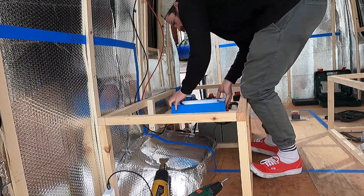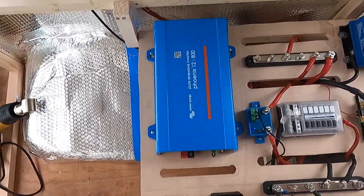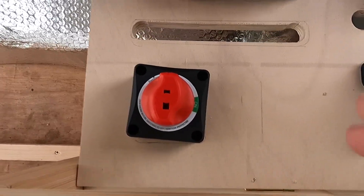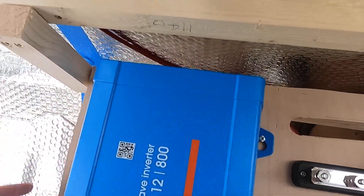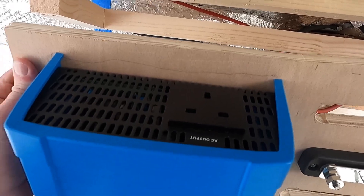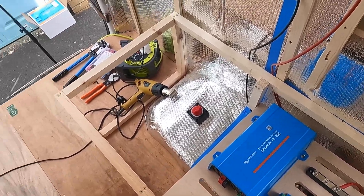I'm going to fix everything down onto my housing and then we'll look at wiring it up. That's in place — the only thing I haven't fixed down is my kill switch because I'm going to wire it up first and then fit it through the hole. You can see it takes a positive and negative cable, it's got an earth cable, and then out the back it's got a socket for the AC output. A consumer unit would come out the back and I'd wire all my plug sockets from that, but I'm just going to wire up the inverter today.